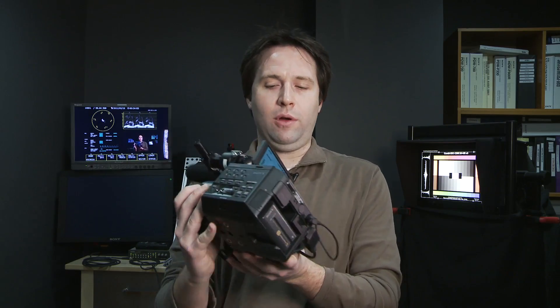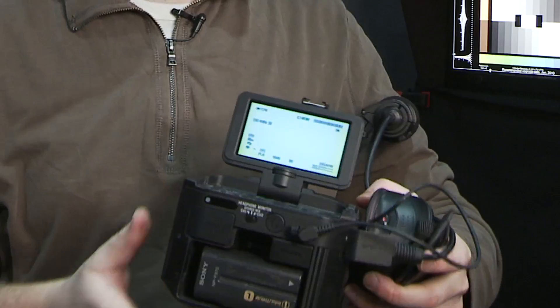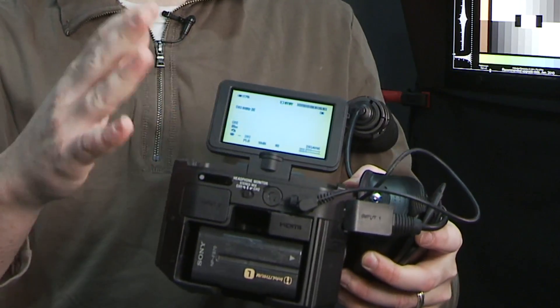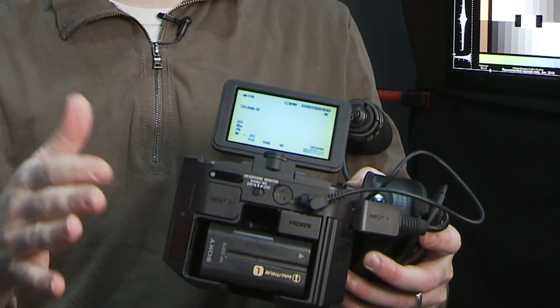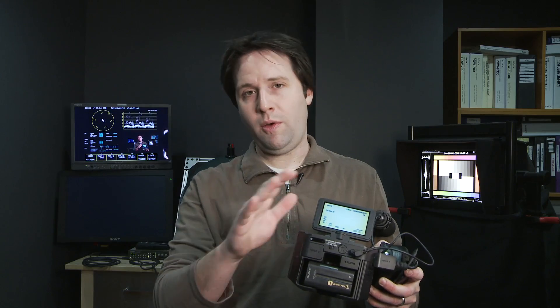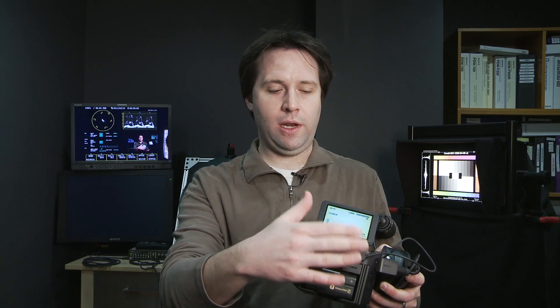Going to the back of the camera, I have a variety of outputs and inputs. The HD outputs this camera offers are HDMI and component HD — no SDI; it is strictly HDMI or component HD output. It does also have a composite SD. The HDMI output is very unique in that it is actually a 1.4 spec, so it supports up to 1080 60p output.